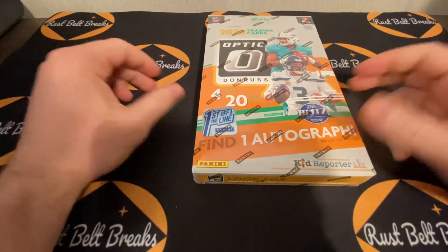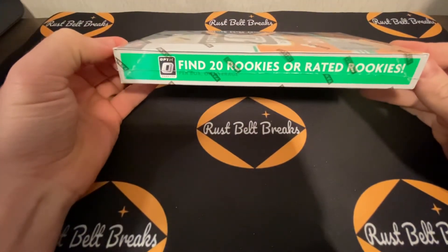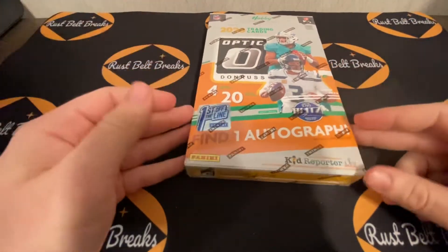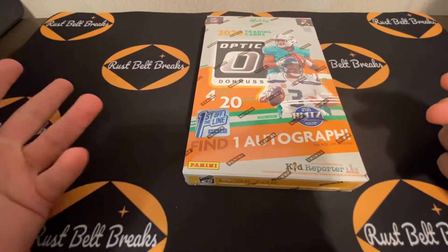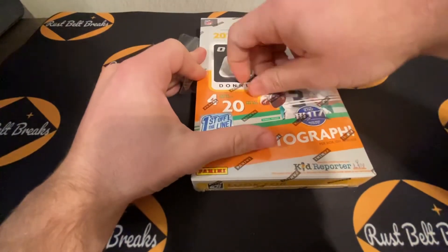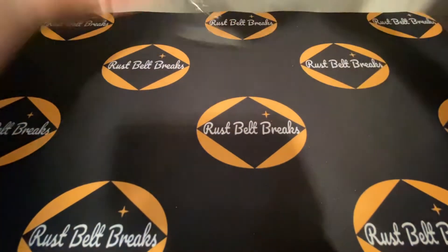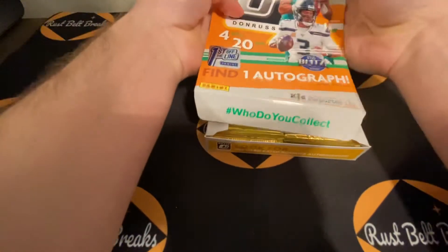20 packs, four cards per pack. You have 20 rookie cards on average, six of which are going to be rated rookies, so 14 regular rookies. The way the packs are set up is two base cards, a parallel or insert, maybe a rated rookie, maybe two rated rookies, in that order. Really excited to open this.